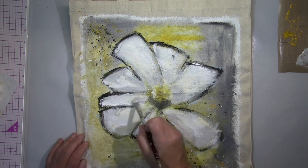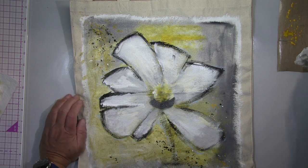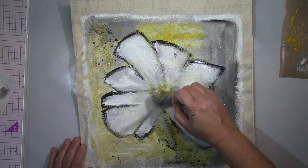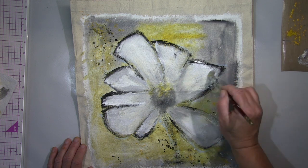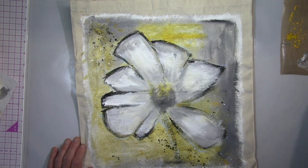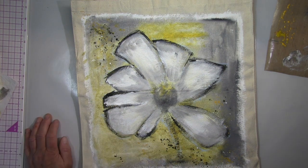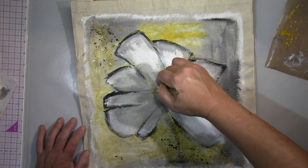Ich benutze hier im Hintergrund schwarze und weiße Acrylfarben, mische das dann zu Grau und habe so ein bisschen Gelb mit drin. Nachdem alles trocken ist, gehe ich mit Kreide rein, um vorzuzeichnen. Das mag ich, weil ich dann abschätzen kann, ob das die richtige Größe ist, ob das ausbalanciert und harmonisch aussieht. Und die Kreide sieht man hinterher nicht mehr — die wird weggewischt, auch wenn du mit Farbe drübergehst.